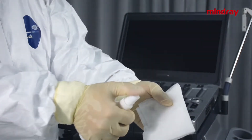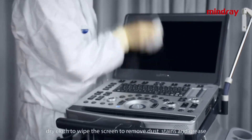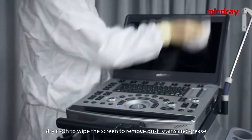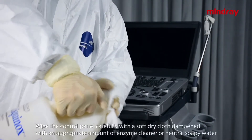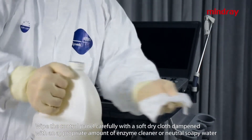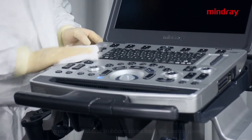To clean the monitor, spray the screen cleaner on the soft dry cloth to wipe the screen to remove dust, stains, and grease. For the control panel, wipe it carefully with a soft dry cloth dampened with an appropriate amount of enzyme cleaner or neutral soapy water.